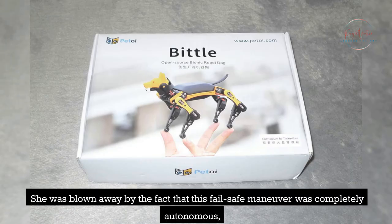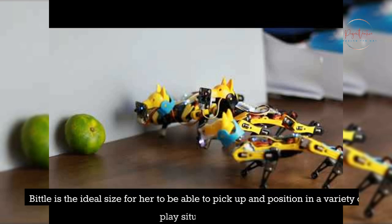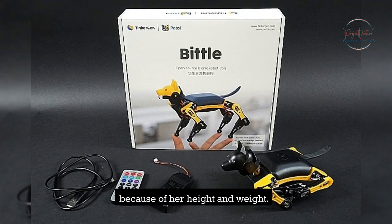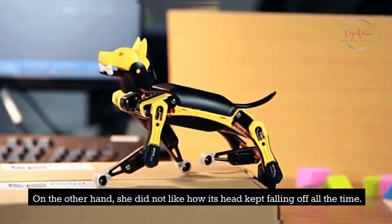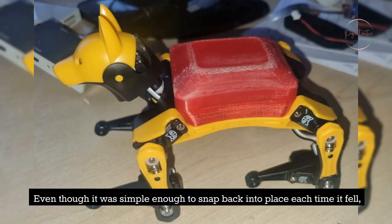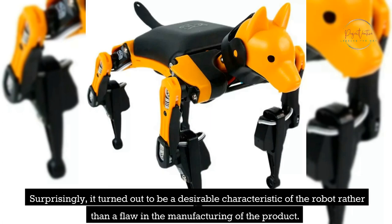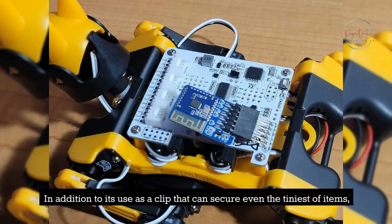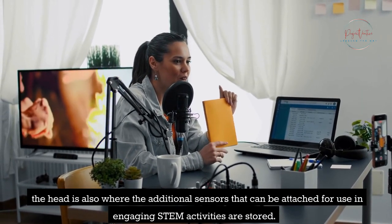She was blown away by the fact that this fail-safe maneuver was completely autonomous and appeared to be something that a real pet would do. Bittle is the ideal size for her to pick up and position in a variety of play situations — it is 6 inches tall and weighs less than 2 pounds. On the other hand, she did not like how its head kept falling off. Even though it was simple enough to snap back into place, she realized that after a while she avoided certain actions because she did not want to hurt Bittle. Surprisingly, it turned out to be a desirable characteristic, as the head is also where the additional sensors that can be attached for STEM activities are stored.